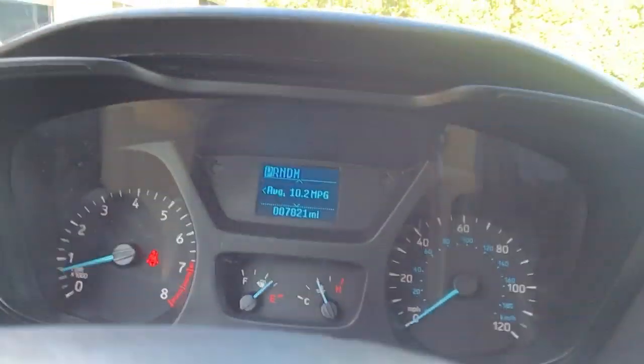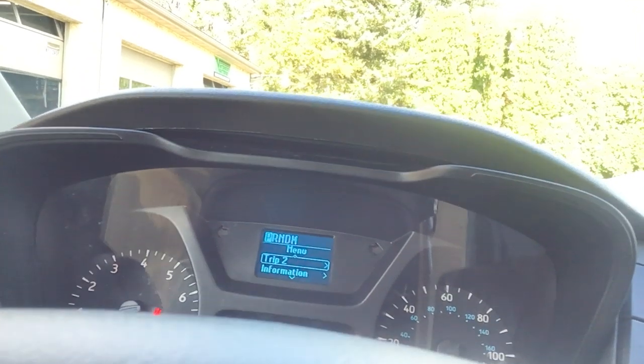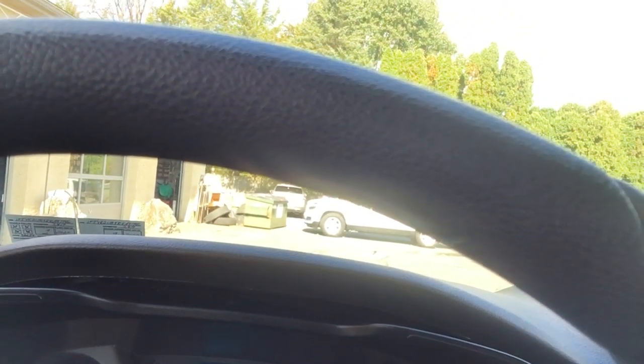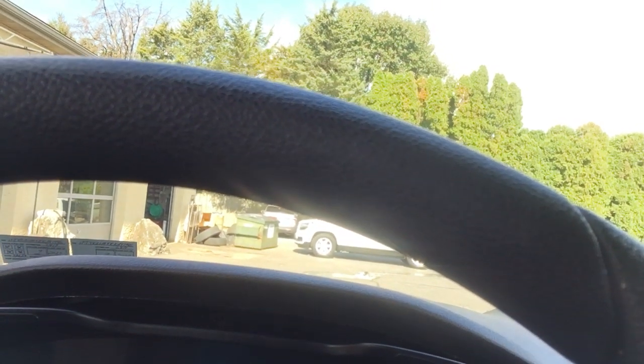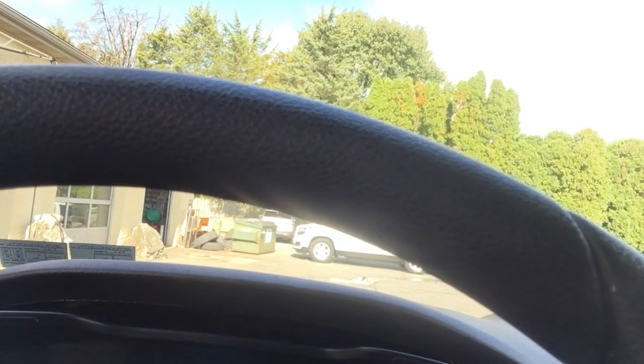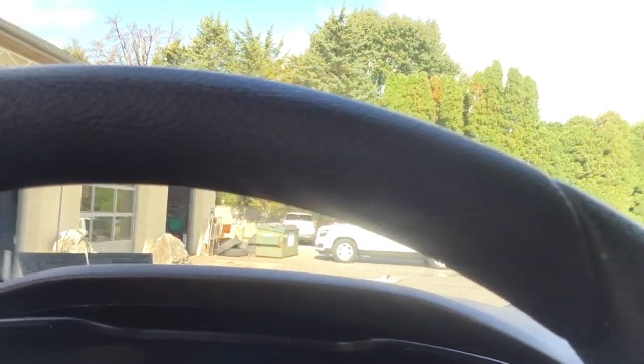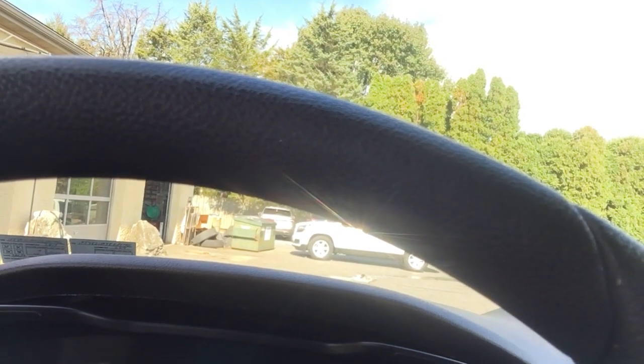This control lets you navigate through trip one, trip two, information, and settings. Trip one shows your average fuel economy, temp, speedometer, and miles to empty. Trip two is going to be the same thing — you have your idle hours, your running hours, and system checks. It's letting me know that the doors are open, and that is about it for that.